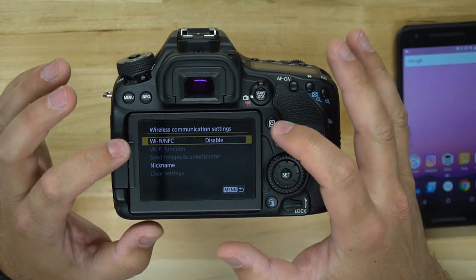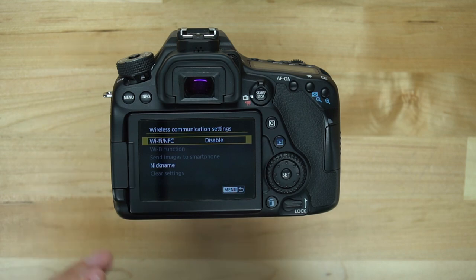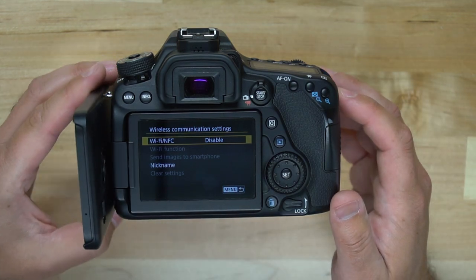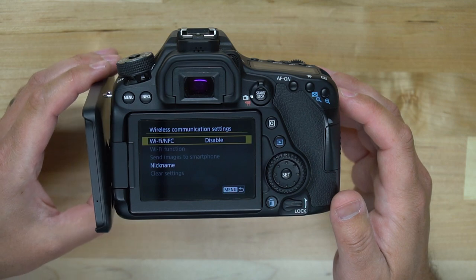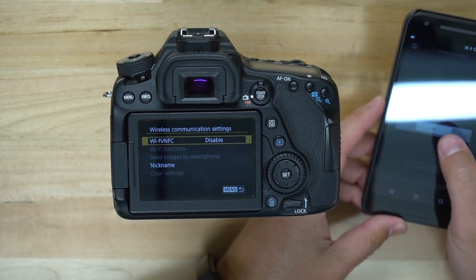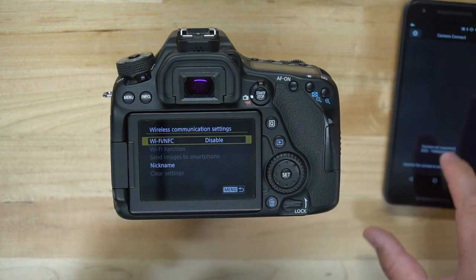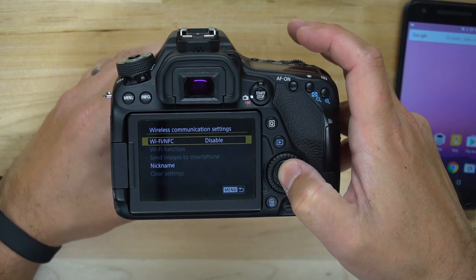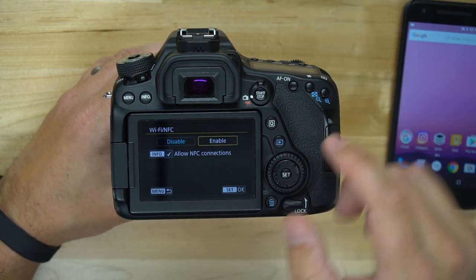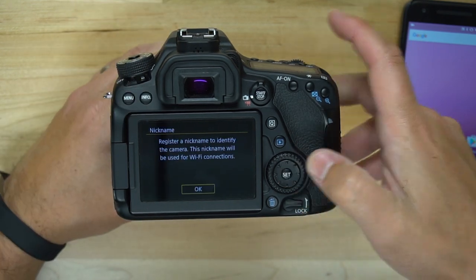It's interesting because even though Wi-Fi and NFC is disabled, I can tap my Android phone to the side of my camera and it will open up the application even though it's disabled. It says cannot connect because NFC is not enabled on the camera. However, it does still open the application. So if I go over and enable this, it says allow NFC connections, and you can actually turn that on or off. I'll tap on enable.